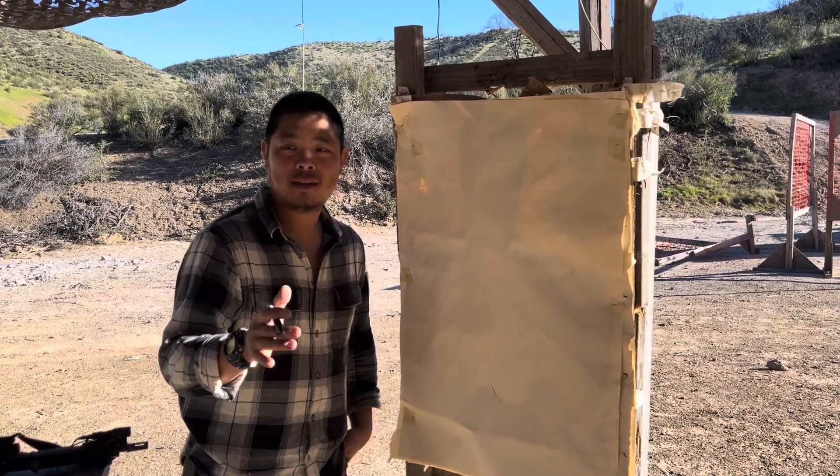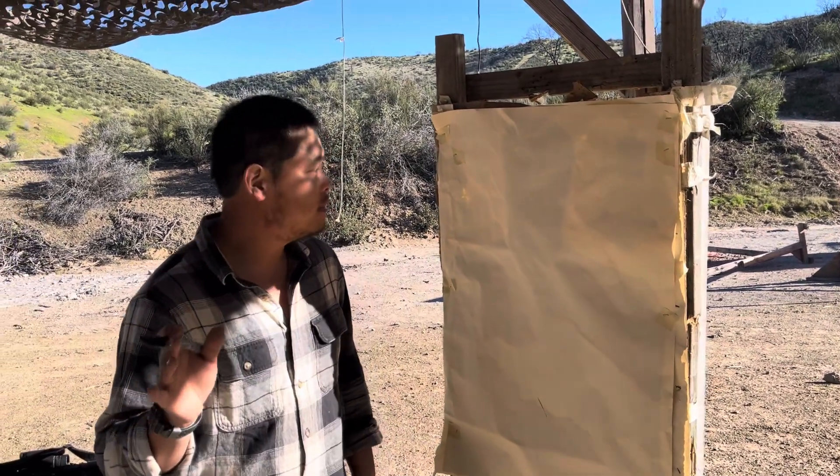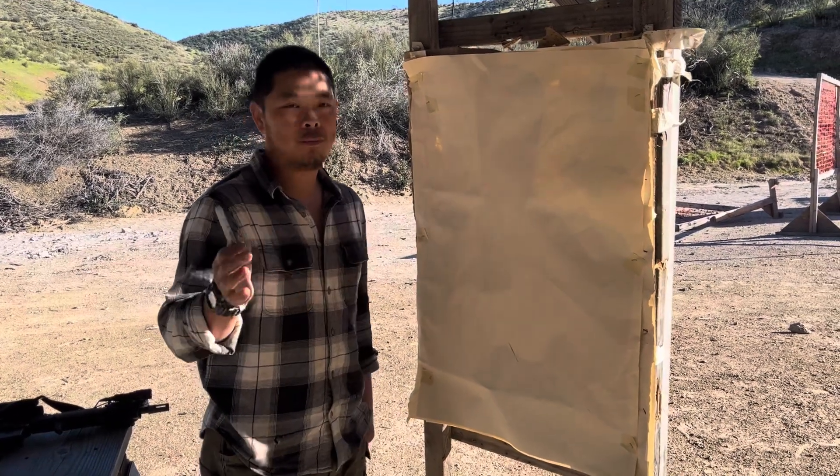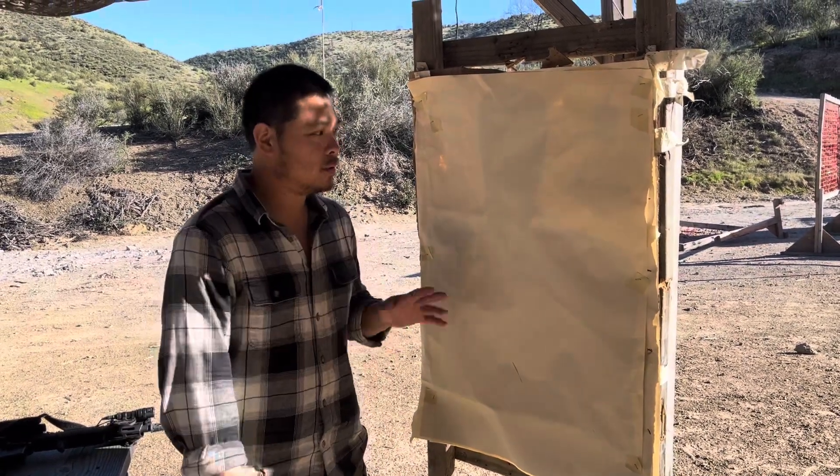All right guys, are we rolling? So since Andre is shooting 300 blackout today, I figured I might address this with you guys. And if it'll help one person, I might as well address it to all of you, so it'll help you guys as well.